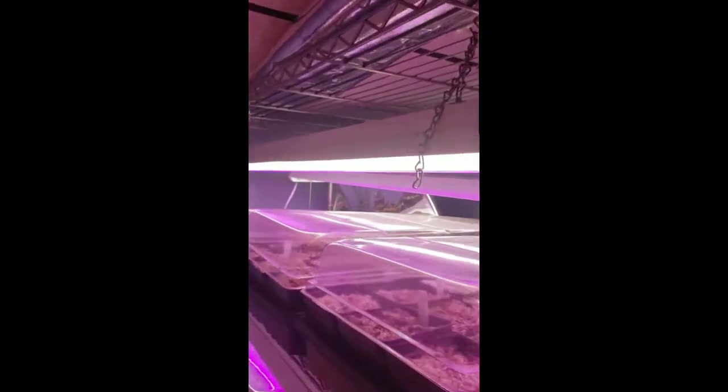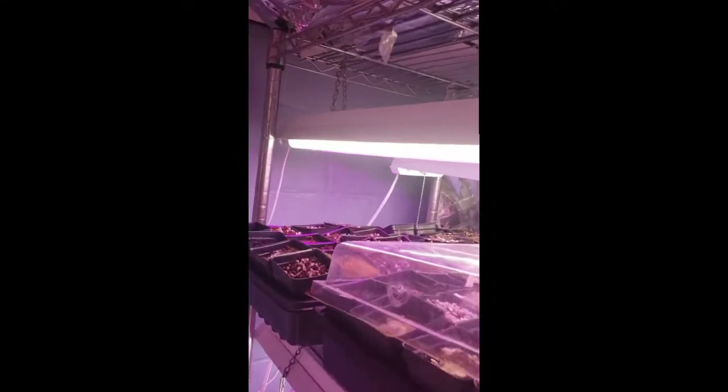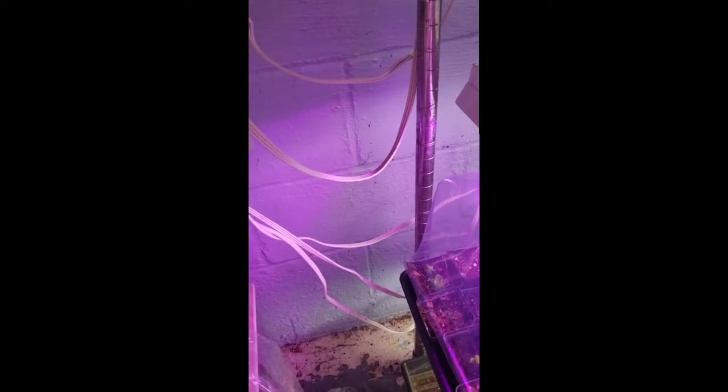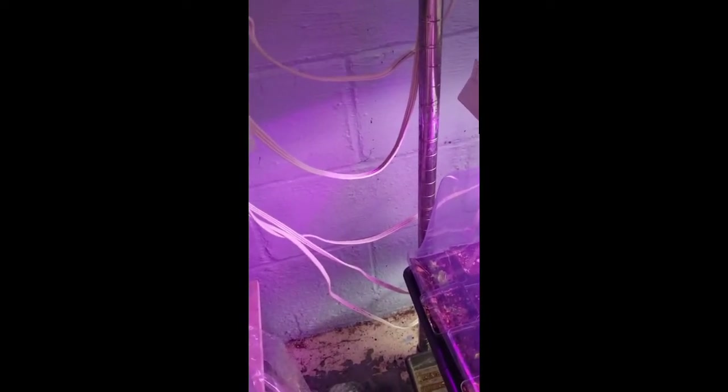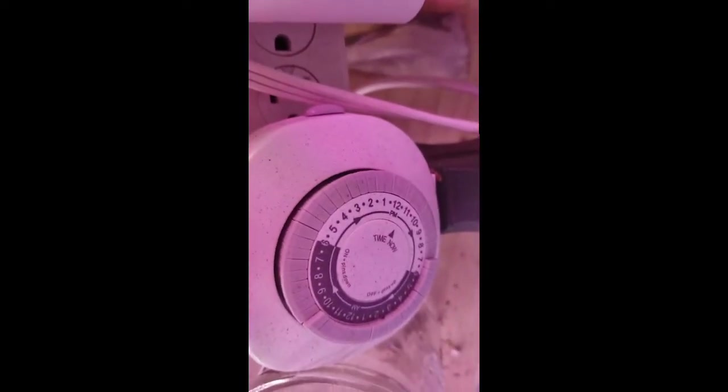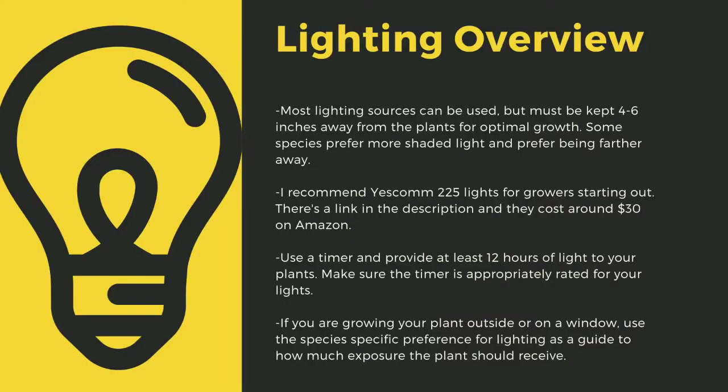The next important point to cultivating carnivorous plants is lighting. The sun is the best light you can have for your plants. Since most homes do not have windowsills that provide enough light, indoor growers are left to using indoor LED grow lights. Here you can see that I use an array of different fixtures. No matter what kind of lights you use, make sure to drape the cords before going to your outlet to prevent water-related electrical fires. An appropriately rated timer for your lights is critical to long-term health. Lighting sources should be 4 to 6 inches away from most species. I recommend Yescom 225 lights as they cost around $30 off Amazon and work great for smaller collections.